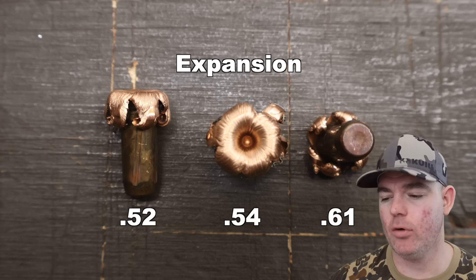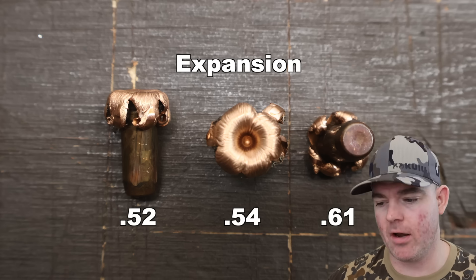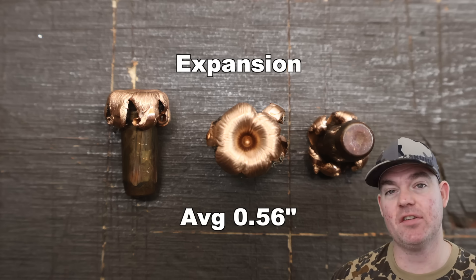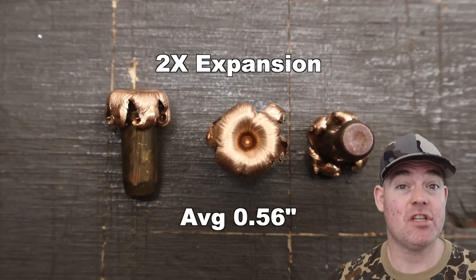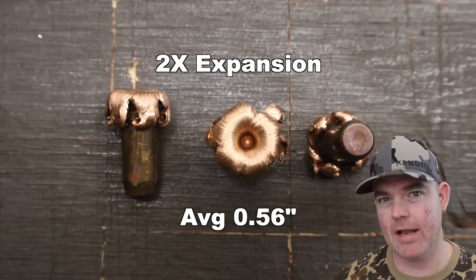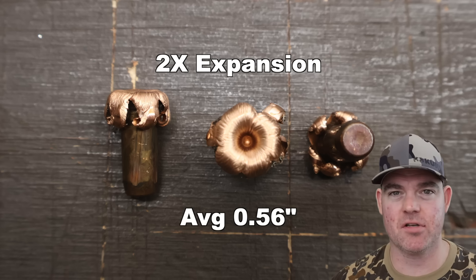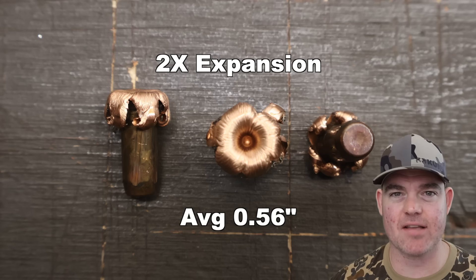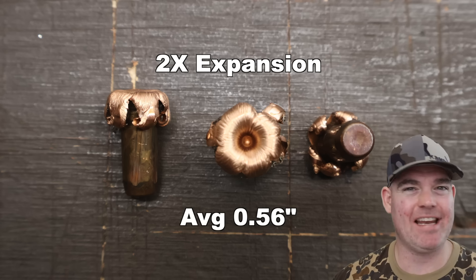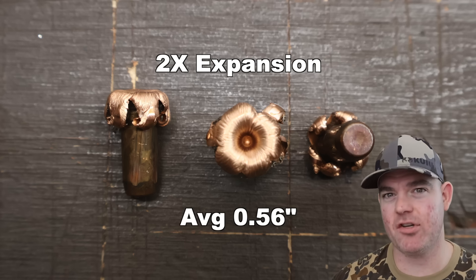Expansion: .52, .54, and .61 inches — not too variable — for an average of .56 expanded diameter. That works out to 2x expansion, which is actually pretty good for a solid copper monolithic bullet. A lot of the time, these kind of bullets in standard calibers like .243, .270, .308 will be in the 1.7 to 1.9x range. Anytime they're 2x or more, I'm a happy camper. That's good expansion for what these are.